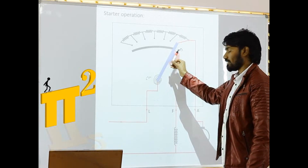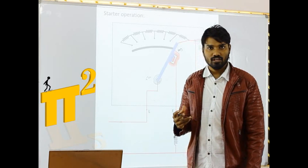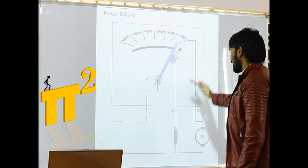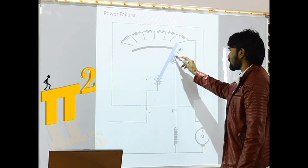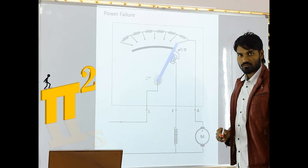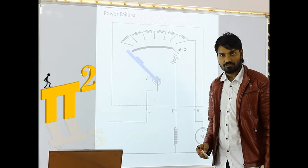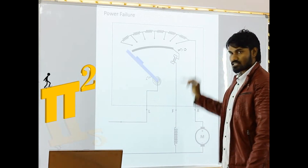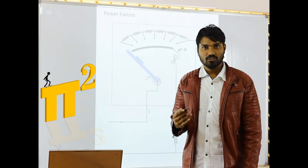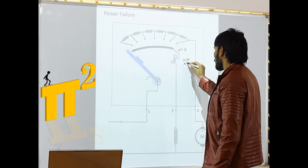So what if power goes off — power failure has happened? If power failure has happened, then there is no current flowing through any of this. As there is no current, there is no flux. As there is no flux, electromagnetic force is zero, so only spring force is present, and the handle will come back to its original position. So this coil is helping us in opening the switch — opening the starter — if power failure happens. So this coil is called as the no-volt coil or no-volt relay.